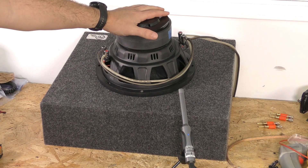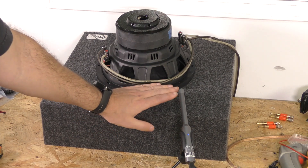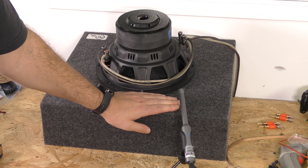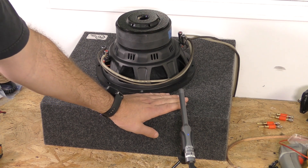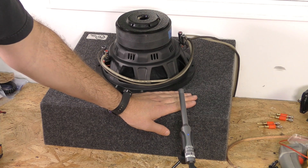One thing I did kind of mess up on is this is a prefab box. I'm going to do all my testing in prefab boxes. This one — the mounting depth is not quite enough. That was my mistake; I should have checked that. I thought it was going to fit off a guess, didn't measure it, and it wouldn't fit. So with this style of truck box, make sure you're checking mounting depth because it may not quite fit.